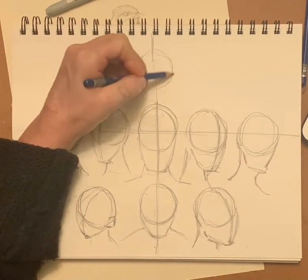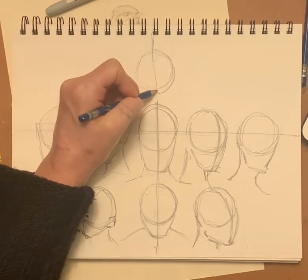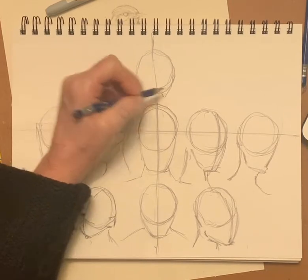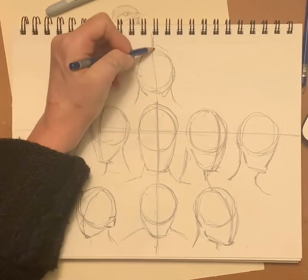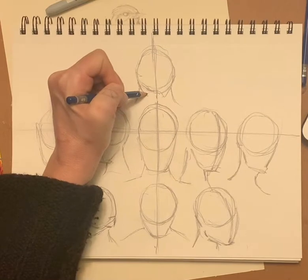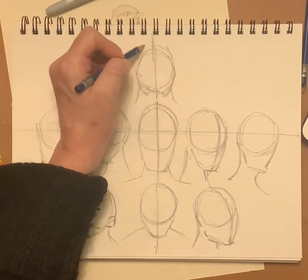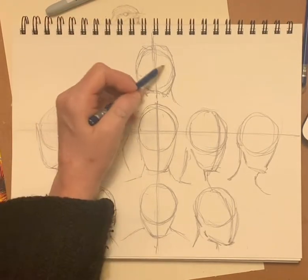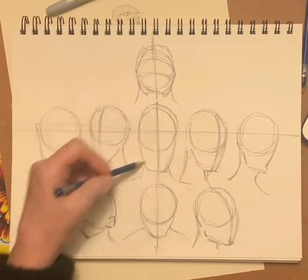So we're going to take that circle, and instead of a jaw, we don't see that much — we just see a little bit and then we see the neck. The shape of the jaw is different because it's looking up, so that whole shape is different. And I'll go over the proportions in just a minute.